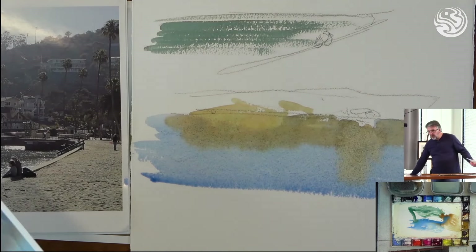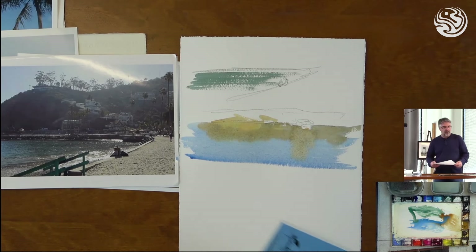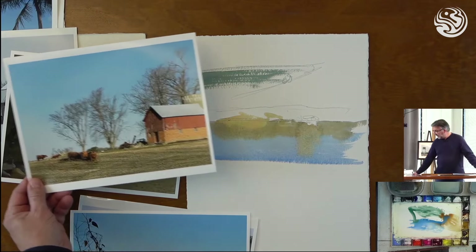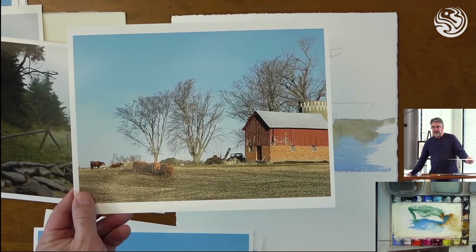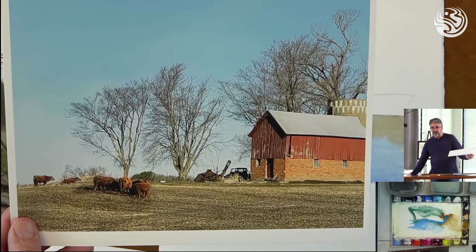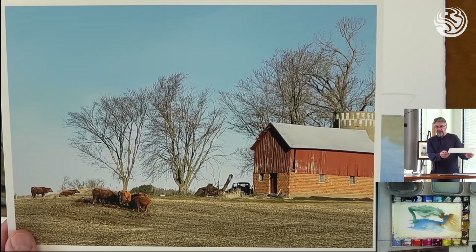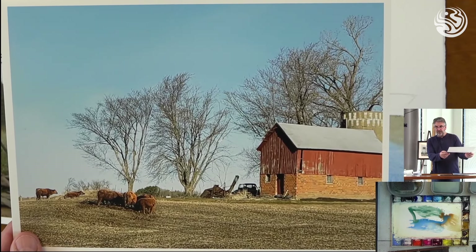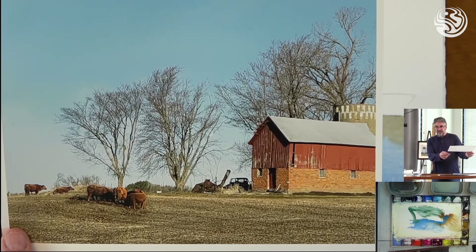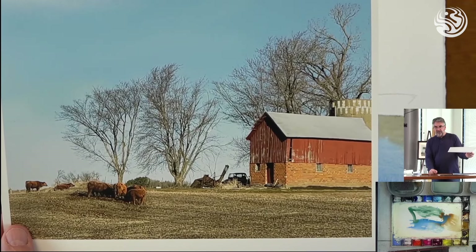Here's another instance where you might need to use a lot of dry brush — on a scene like this with a lot of texture. This farmland might be a time where I'd also use rough paper to aid in getting some of those textures. The barnwood is very rough, the brick, the field the cows are standing on all have a lot of texture — you can create that with dry brush. Those little leafless winter trees, you can scrub those in with dry brush too, using a small synthetic brush to get convincing textures.